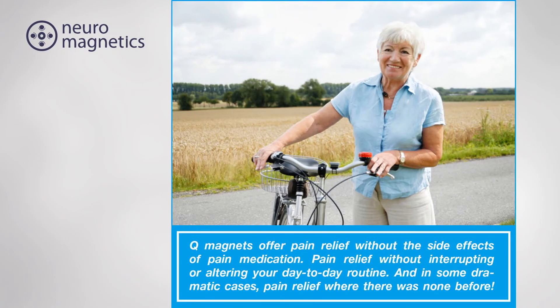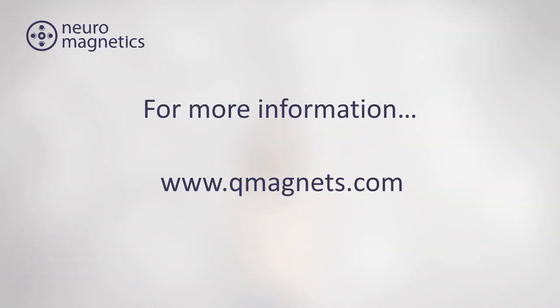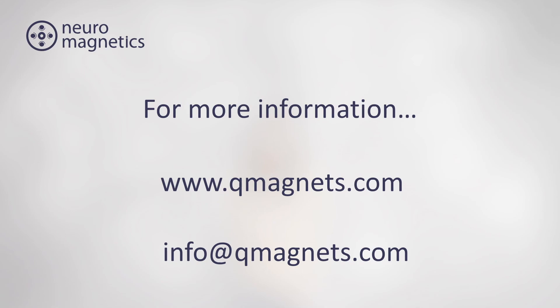Q-magnets offer pain relief without the side effects of pain medication, pain relief without interrupting or altering your day-to-day routine, and in some dramatic cases, pain relief where there was none before. For more information, see qmagnets.com or email info at qmagnets.com. Thanks for watching.